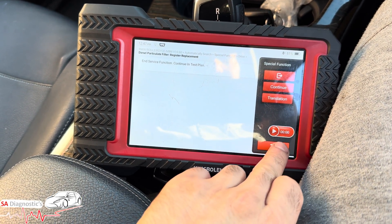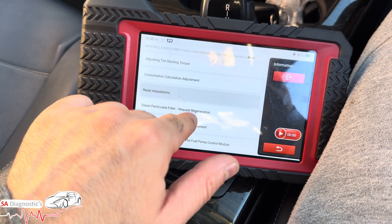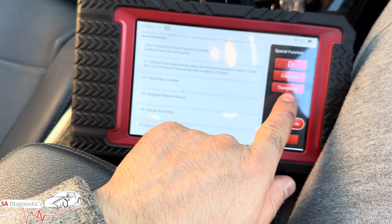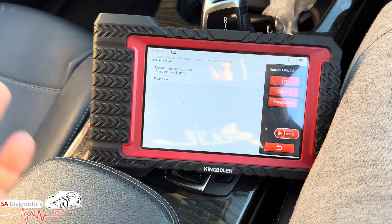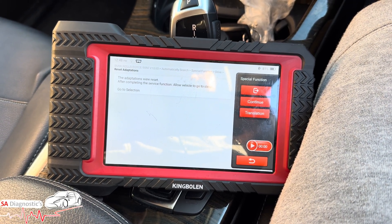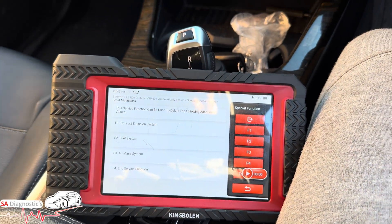Honestly it's a great piece of kit — I'm not exaggerating. Coming down through the menu you've got reset starter lock, reset adaptations — MAF sensor, which we've changed on many different vehicles. It covers various exhaust emission and fuel/air mass settings. We'll do the mass airflow sensor — continue. It really is that straightforward. Drop a comment below if you have any questions and we'll get back to you. Whether you're a starter or a pro, this ticks all the boxes.